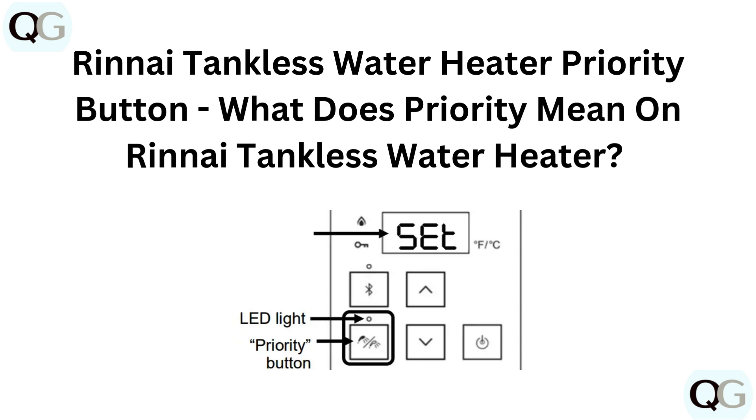Hello and welcome back to our YouTube channel. In this video, we will guide you through the RINI Tankless Water Heater Priority button.